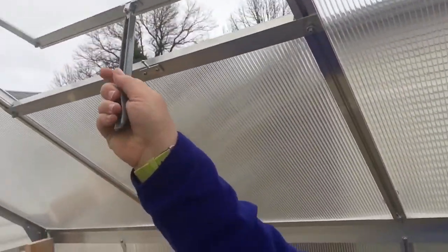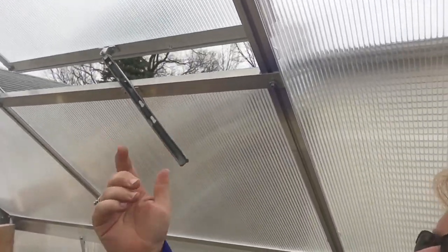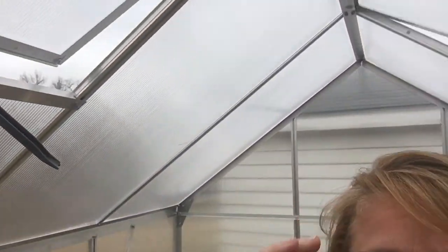This is the inside here. It comes with two window vents, as you can see right there — locked in. Hopefully I'll be able to get some vent openers pretty soon because it's gonna start warming up.